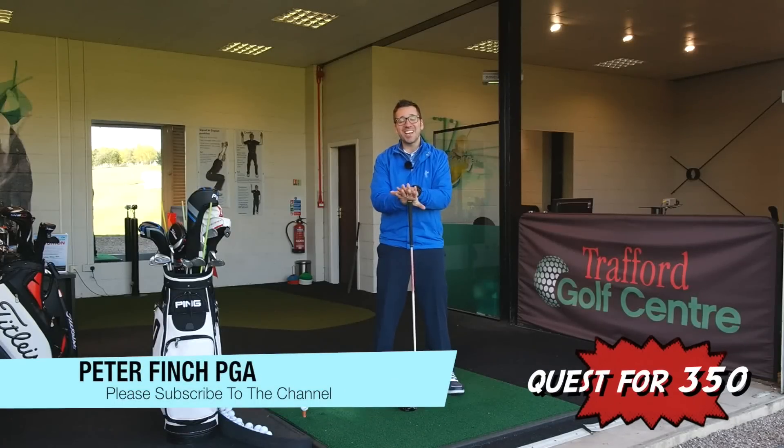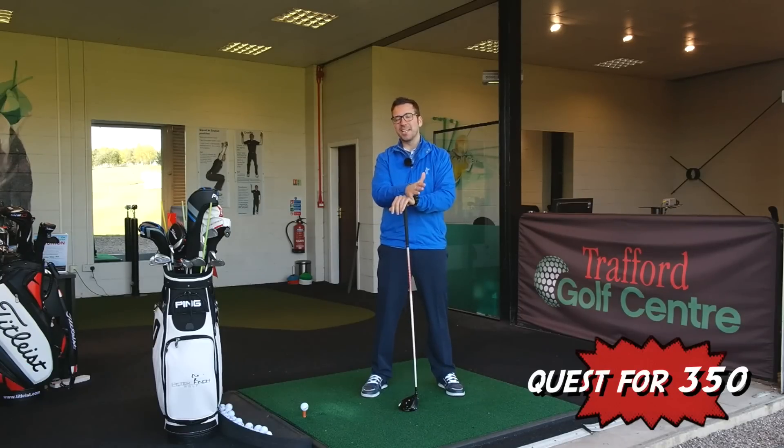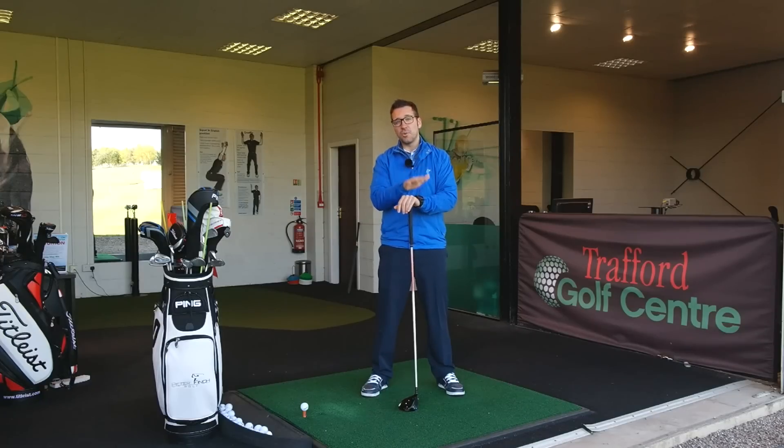Hi guys, Peter Finch here and this is the last of my Quest for 350 videos. Over the last three or four months I've been doing lots of changes within my game, within my swing to try and hit the ball 350 yards with a driver, and I succeeded.